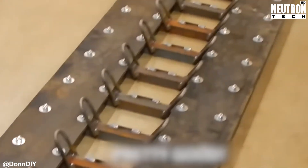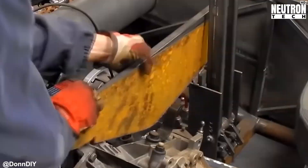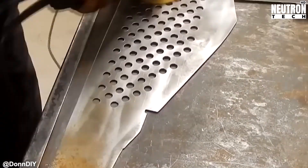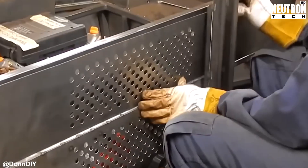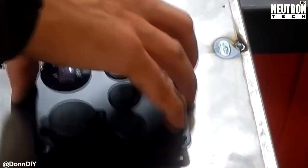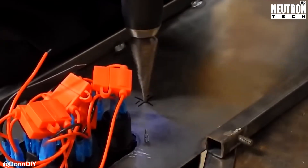The vehicle needs some finishing touches to be truly complete, so Don fabricates a sheet metal hood and instrument panel from scratch. No off-the-shelf parts here — everything's custom made to fit perfectly.